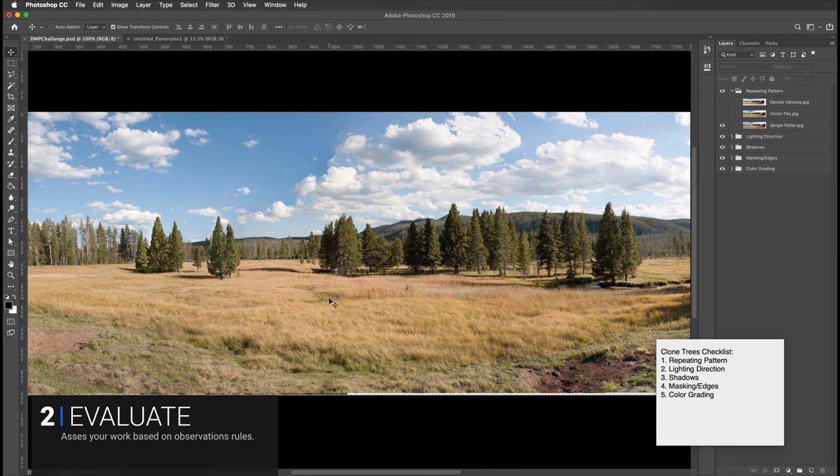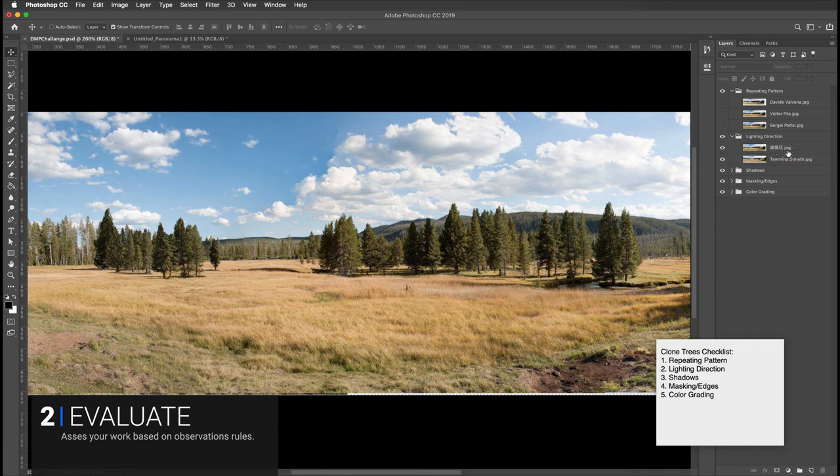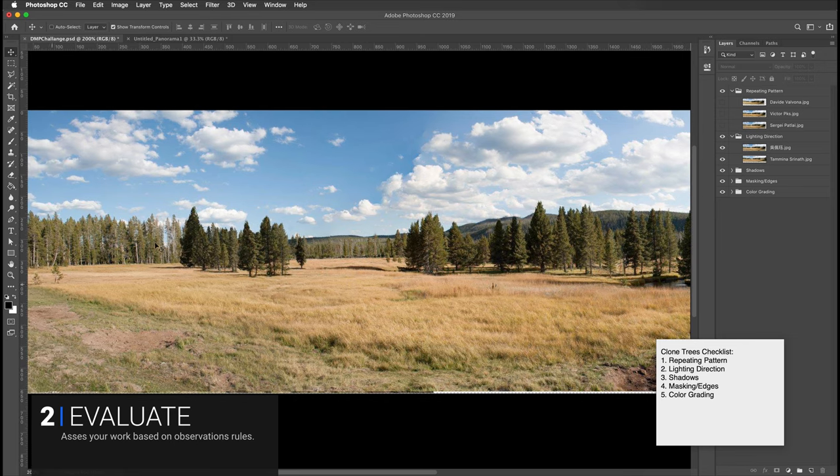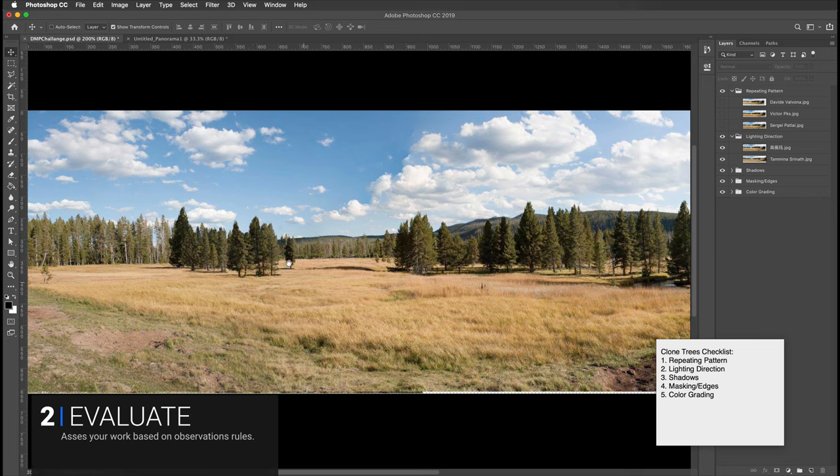Sergey has a similar issue - just a bit more subtle but the same two light things surrounded by a dark area. Watch out for those repeating patterns. The next category is lighting direction. Remember in our observation section we talked about how the lighting direction changes by the time it gets over here. You can see this tree is in complete shadow on this side, however it's right up against trees that are in full light right in front. Be careful when putting things right next to each other - these are front lit, this one is side lit.